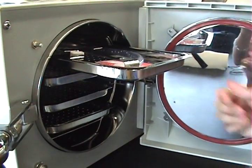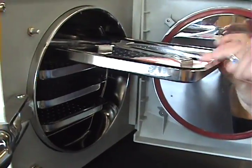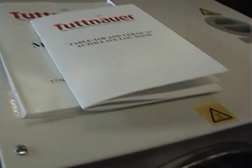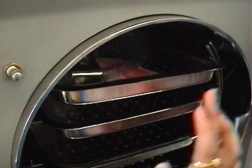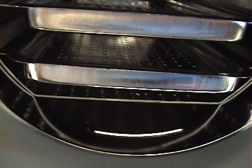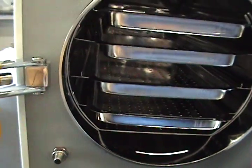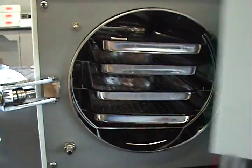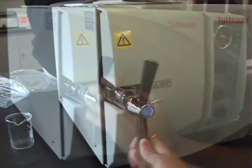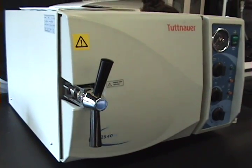Replace all trays and equipment: the cleaners, the clamps, the tubes, and even the manuals on top of the autoclave, so the next group can use them. Close the door. And that is the autoclave.